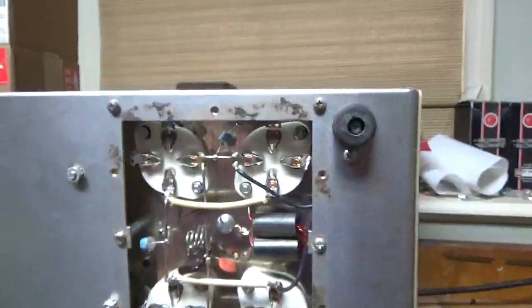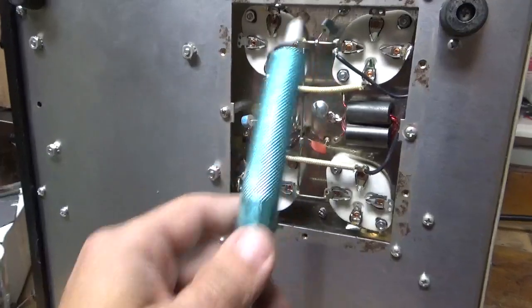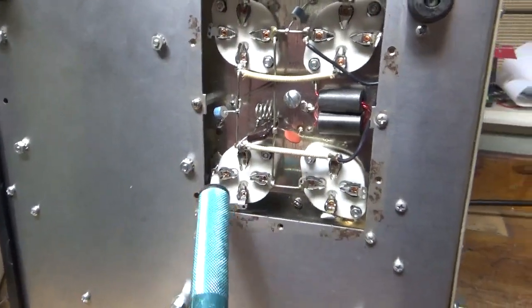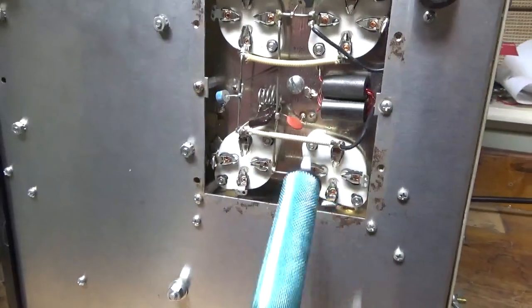Grids are now grounded. Added gas discharge tubes also for added protection — one here, one there, directly to ground. Ground it, ground it, ground it, and ground it.